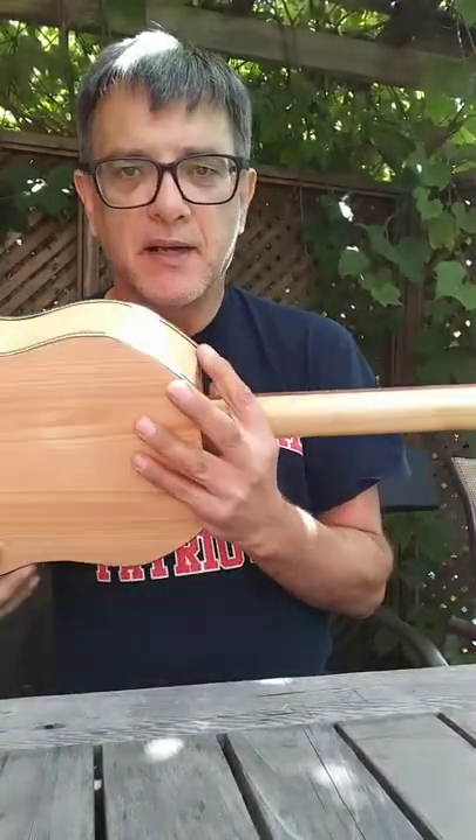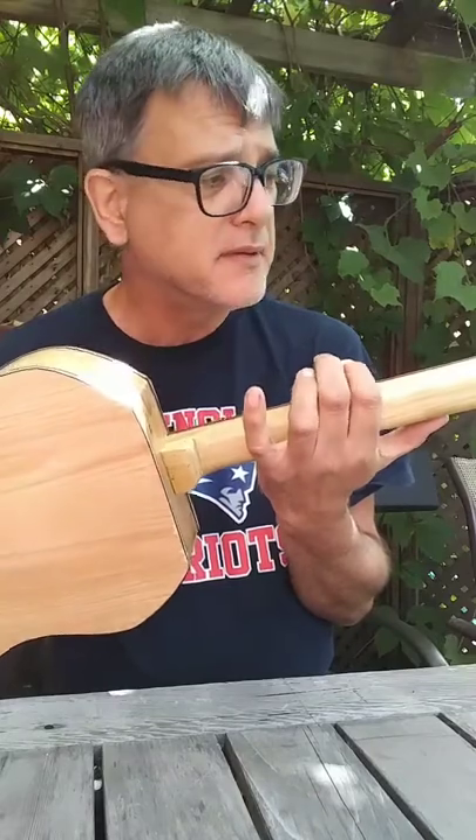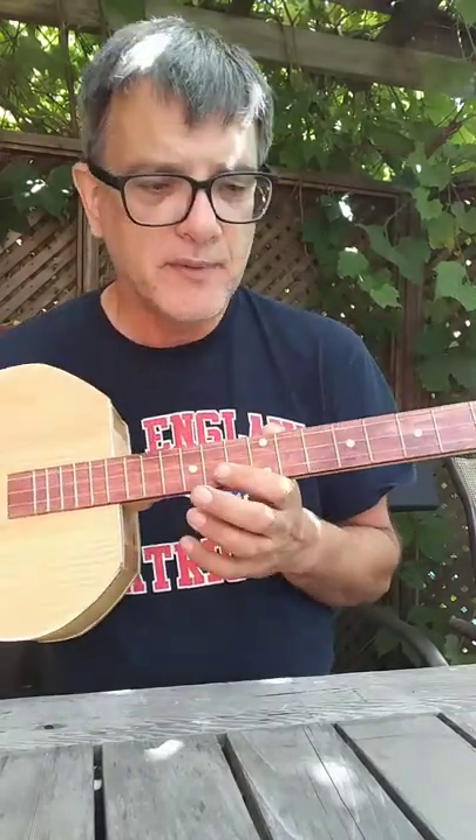I use poplar for the neck and I like poplar. It's a hardwood but still easy to work with and it's not too expensive. The fretboard is also poplar and stained a cabaret. We've got the famous mother of pearl dot markers which I like because they glow in the dark — it's kind of cool. If you ever want to play at night time or around the campfire, you can use that.